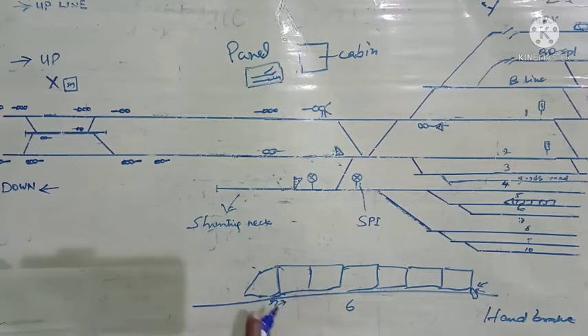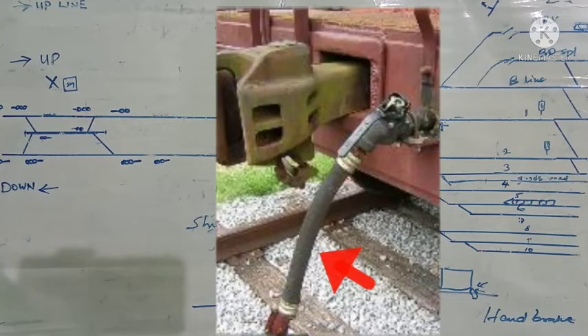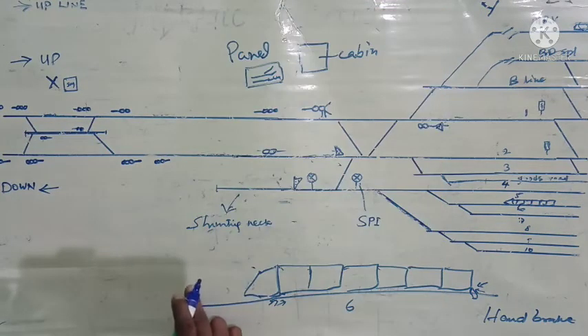While detaching this engine, first they have to cut the air supply to the hose pipe between the engine and the coach. This is the hose pipe — a similar hose pipe will be on the other side also. These two pipes will be connected in the middle, providing a continuous passage for air. The hose pipe is to be detached, but before that they have to reduce the pressure in the hose pipe, as the entire brake pipe system is having 5 kg pressure.